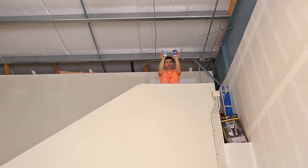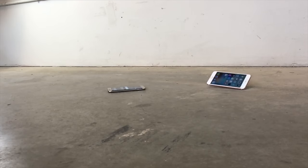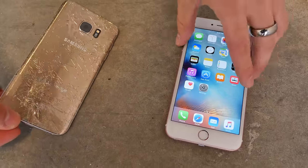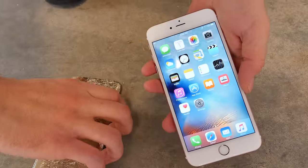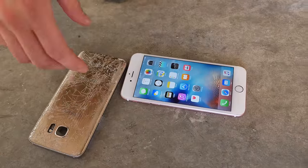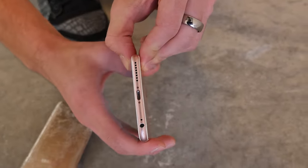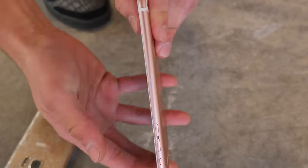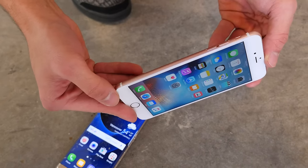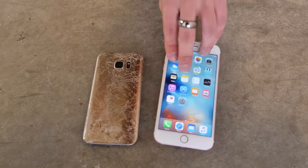Dropping from 20 feet. Both of these guys landed on their back — they did some aerodynamic skills. A lot of glass shards coming out. Redo face down. Oh my goodness — the iPhone 6S Plus just refuses to die. It's actually bent like a banana a little bit right there, but the screen still hasn't broken. Still working. I just can't believe this — it's bent, but it still doesn't want to break. If that doesn't speak miles about durability, I don't know what else will.